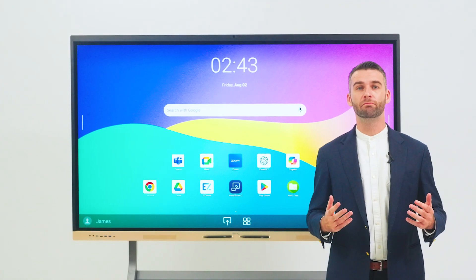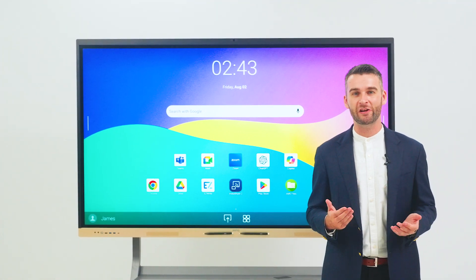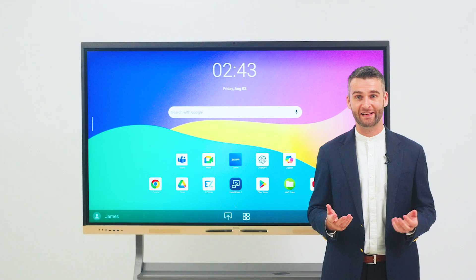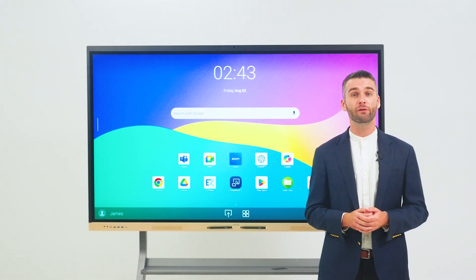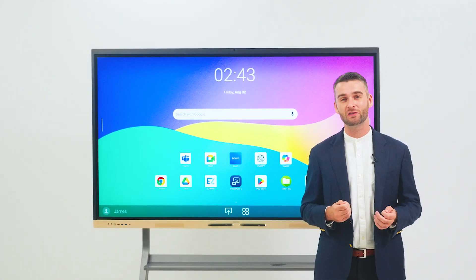The BenQ Board RE-04FV is the ultimate interactive display for enhancing collaboration in any corporate setting. With powerful specs, extensive connectivity, advanced video conferencing and robust management tools, the RE-04FV empowers teams to collaborate seamlessly and boost productivity.